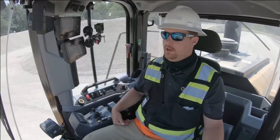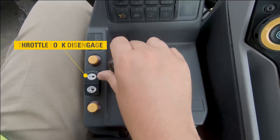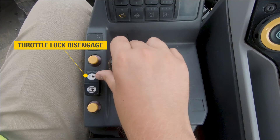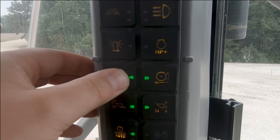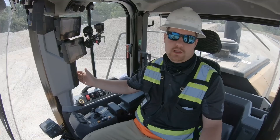If at any time I want to shut throttle lock off, I can simply hit forward on my rocker switch — you'll notice the engine RPMs drop — or I can simply turn it off with my soft key on the B post.